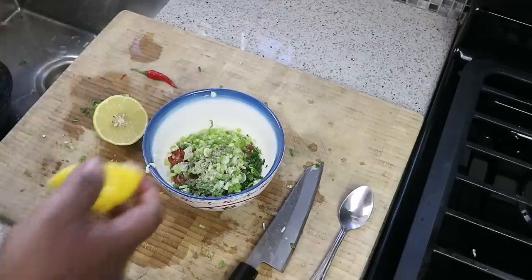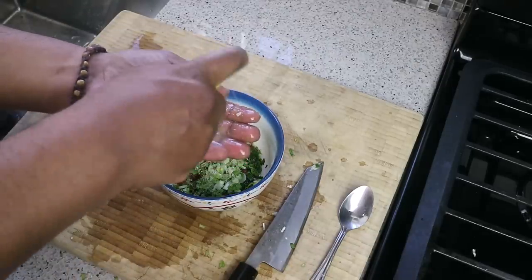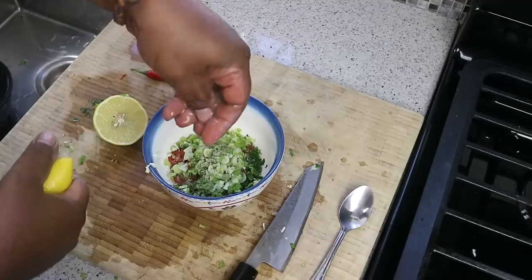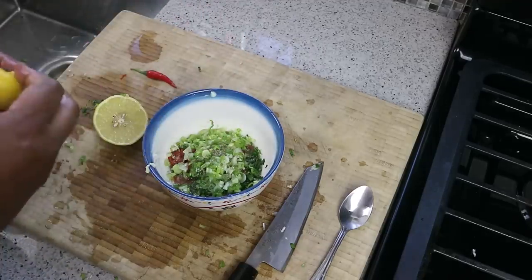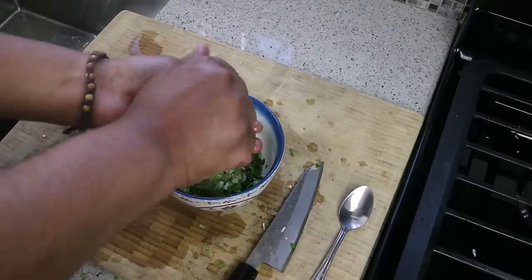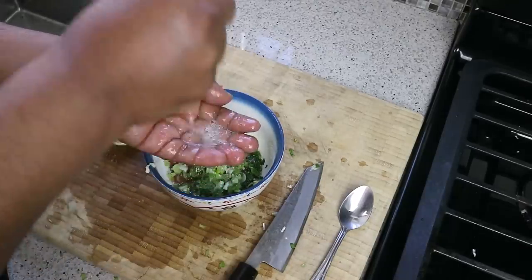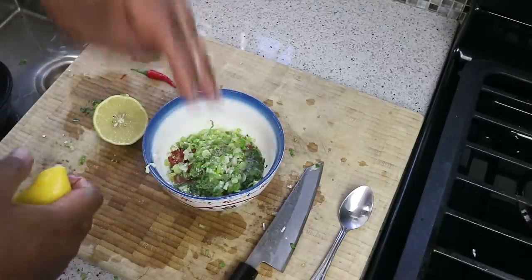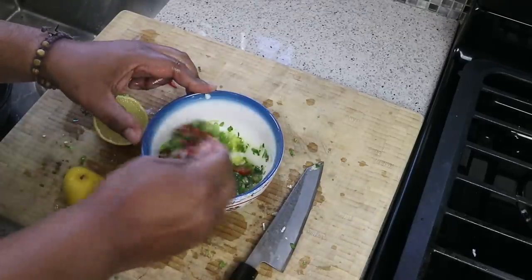A good dose of black pepper, then in goes that lemon juice — I'm catching the seeds in my hand. Now if you don't want it spicy, you don't have to use the bird's eye pepper; if all you have is pepper flakes you can use those as well, or leave it out entirely. Coarse black pepper would be much better, but as you saw I just went in with the pre-ground stuff I have.